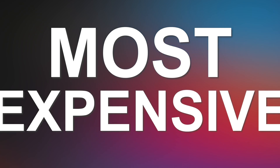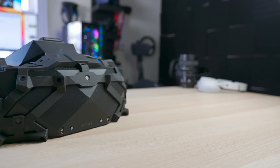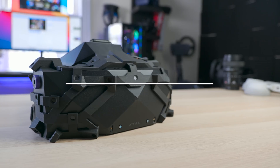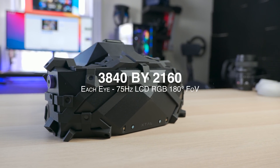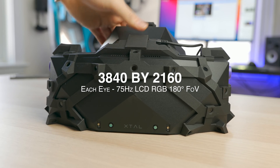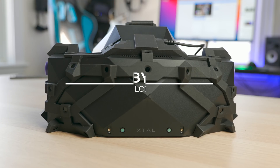Now, this one is going to be a little particular because this time we're going to compare the most expensive virtual reality headset on the market, the XTAL 8K with a market price of $8,000. That's right — with a resolution of 3840 by 2160 each eye, so full 4K display with custom pancake lenses running at 75Hz and around 180 degrees FOV.